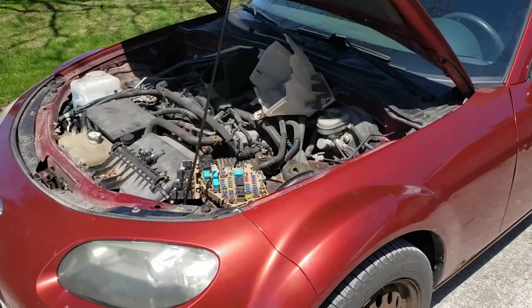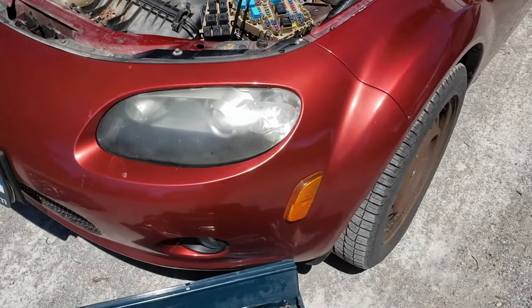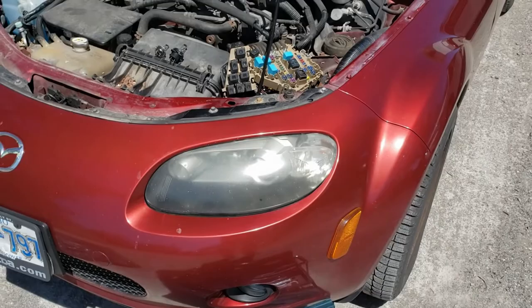This is my rusty old 2007 NC. I'm going to change the headlight bulb. I need to change the low beam, but I'll show you the high beam as well. The low beam is a little tricky, while the high beam is a bit easier.